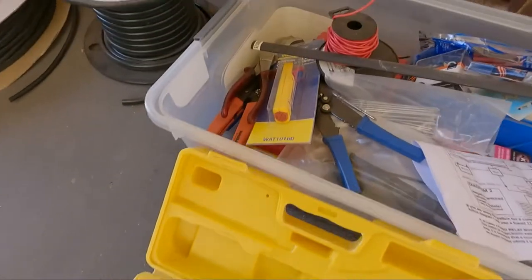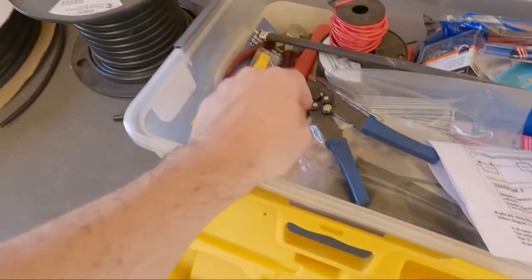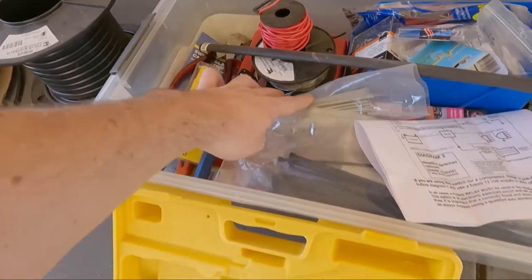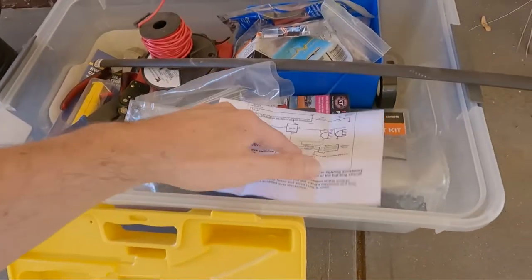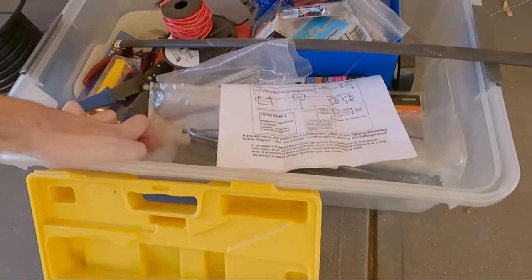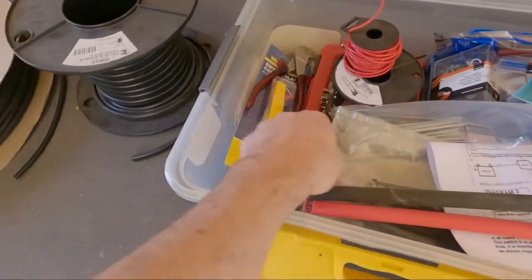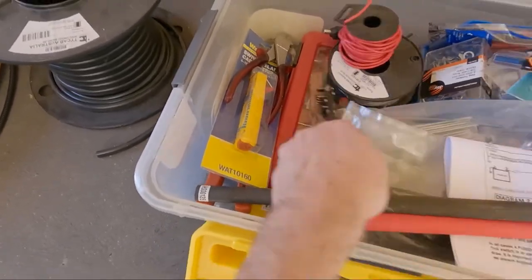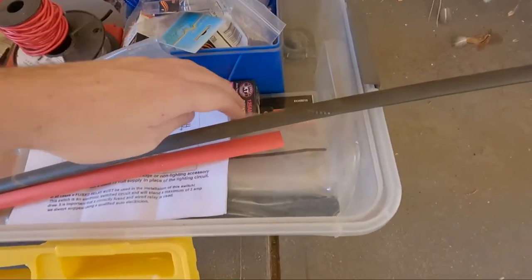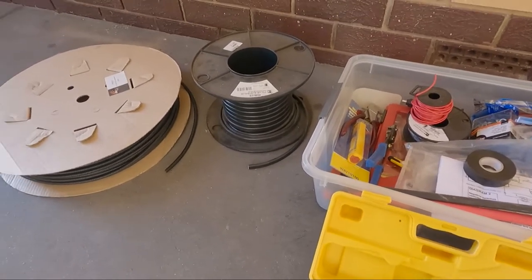In my box here I've got side cutters, crimpers, wire strippers, some wire that I'll need, cable ties, all my connectors, heat shrink in red and black which I'll be using today, and down there is my butane soldering iron. Some electrical tape, and I've got grommet kits and stuff as well.